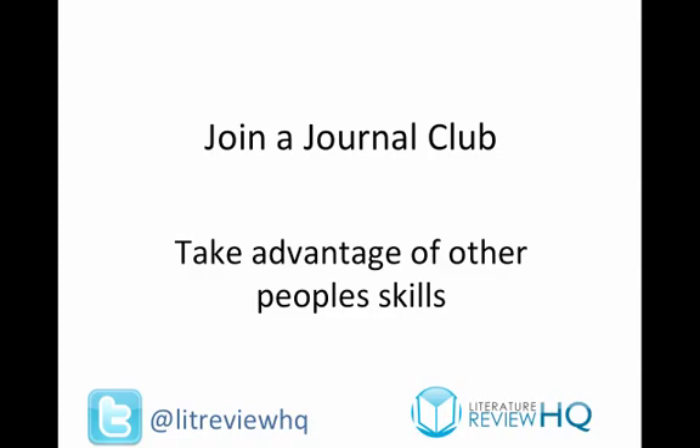Although you can learn general techniques in lots of other places — in books, online — the way you really learn how to subject-specifically critically analyse the literature in your field is to learn from the people in your field. Join a journal club that comprises both novices learning how to critically analyse the literature, and experts — more seasoned academics — especially if these people are responsible for assessing your work, because you'll learn what they want to see from a literature review.